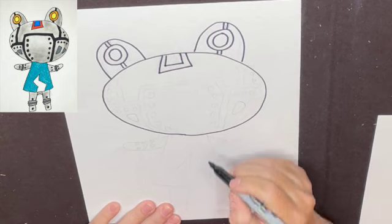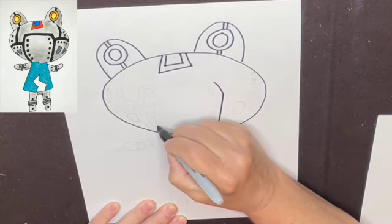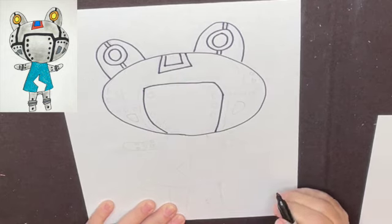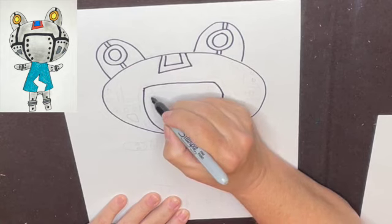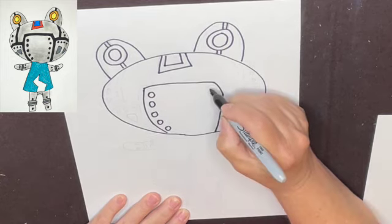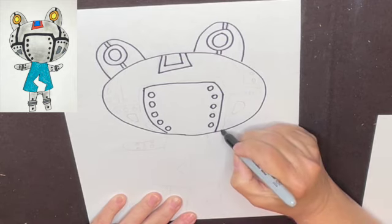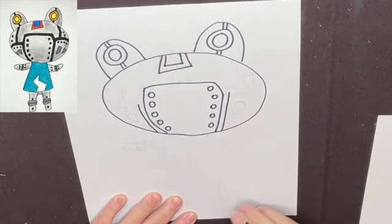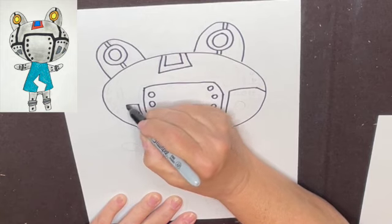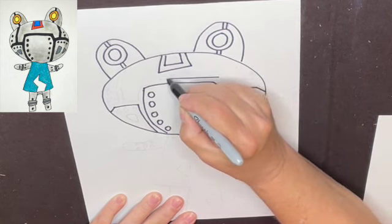Now let's do this line next for what's going to appear — looks like his mouth. Going to come up, over, up, over, and straight across like this. Then we're going to follow that line up and stop about there, then come across and down a little, across and down a little.